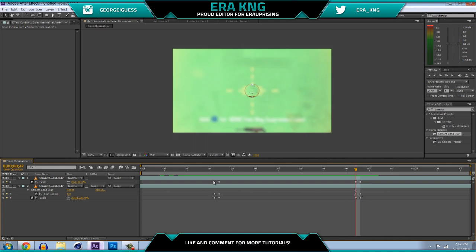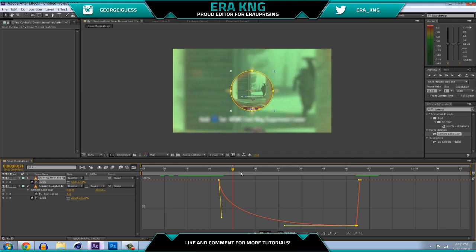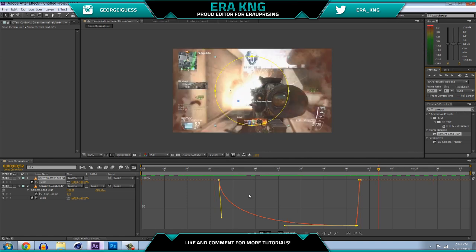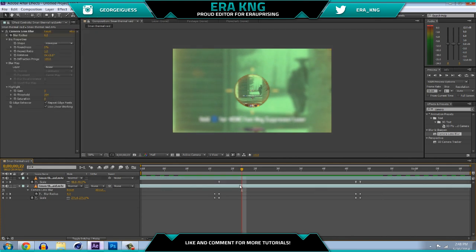Highlight your keyframes on the top layer, go to your Graph Editor — this little graph icon — then click on the little box and drag it down to make kind of a slope. You can also drag the other handle back. You don't have to match mine exactly, but what this does is make the scale zoom in really fast and then slow down as it gets towards the bottom, then go back to normal when it zooms out. If you RAM preview this it looks really nice.